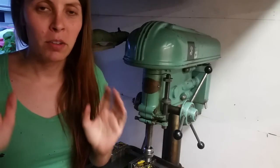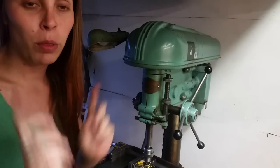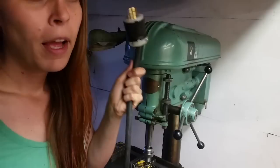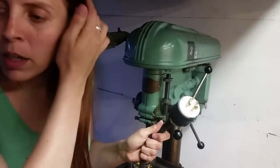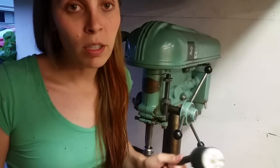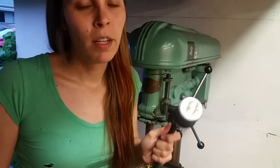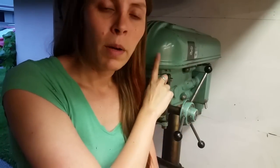But there is a small problem. This drill press needs 220 three-phase power to run. I don't have 220 three-phase here at my apartment. I rent, so it's not an option to add it. What are we going to do? Fortunately, there's a solution: a variable frequency drive. They can take single-phase power and convert it to three-phase power, and that's exactly what I need to run this.